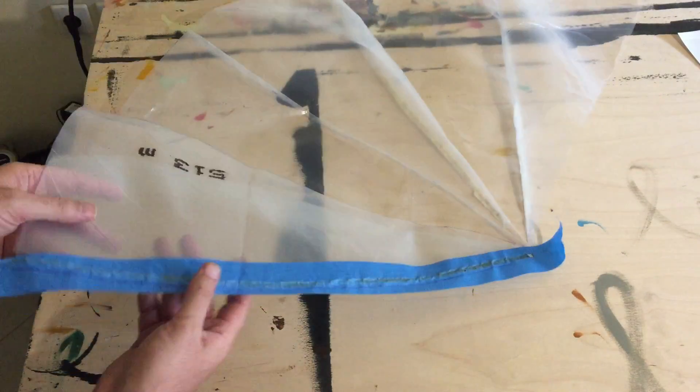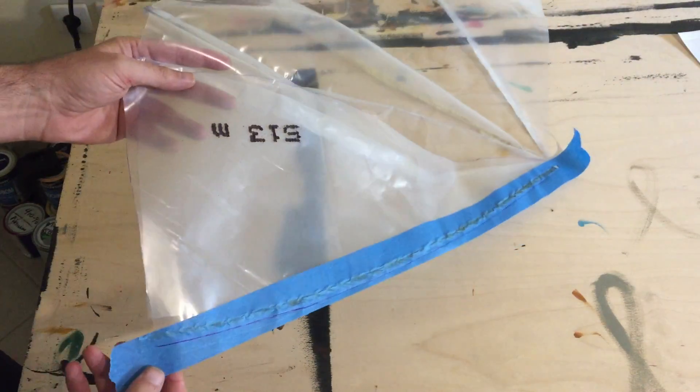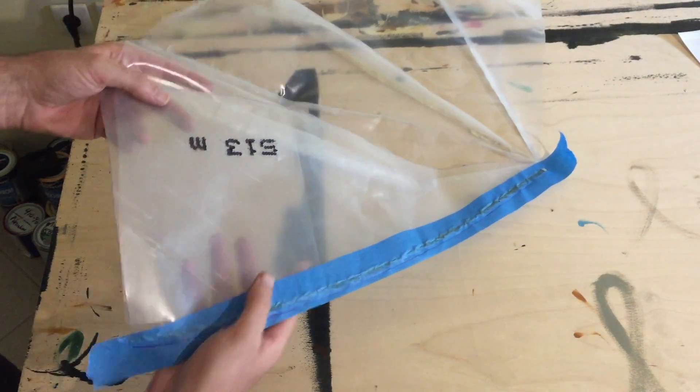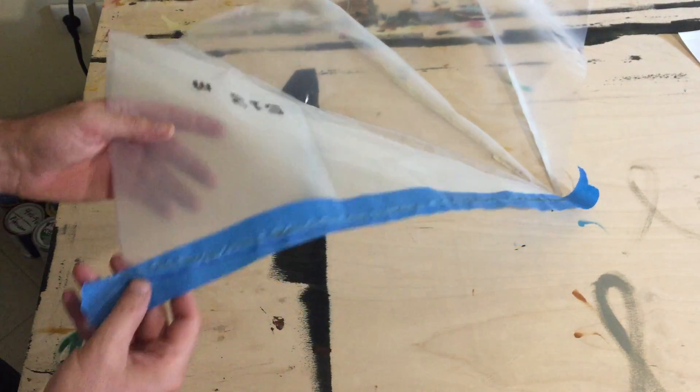Before you take the tape off, that will allow for you to take the tape off easily and also gives the full strength of the welding joint.